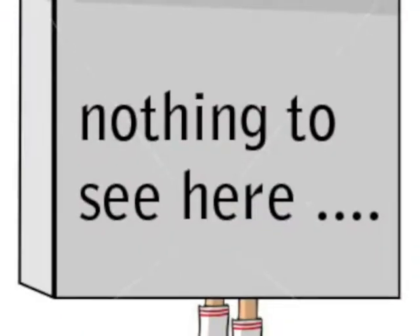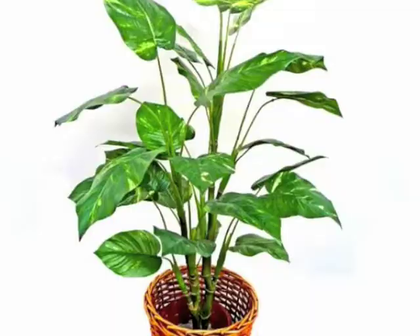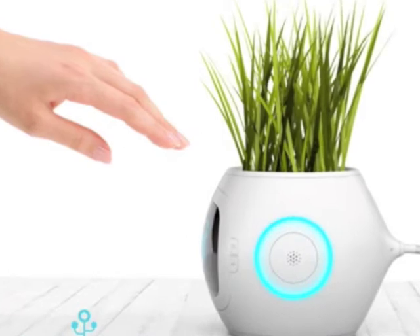Called by science, plasmodesmata. They connect the cells so they stay together. The plasma membrane extends to these, as well as the cytoplasm. This is how molecules can pass through the cells, and if they can't, the cell won't do well. Cell walls are essential for the plant. And if there's a cell wall, it's in a plant's body.